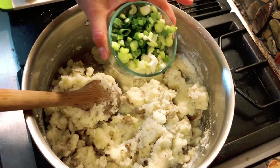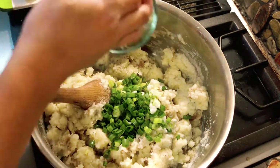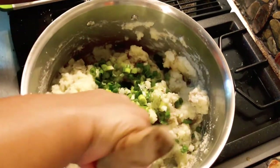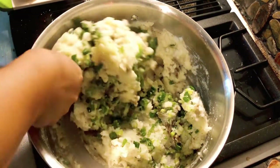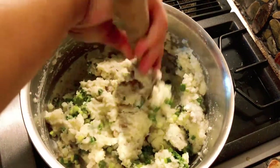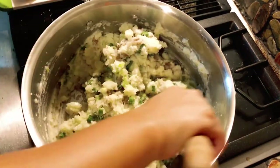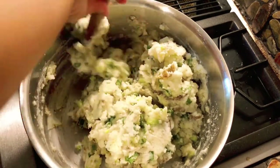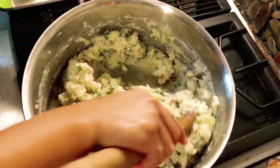Then I'm gonna add my green onions. I think I'm just gonna use one stick of butter so this is not gonna be runny, because I need this to form into like a bowl later. This is how it looks — my mashed potato. Now I'm gonna put this aside and start with my stuffing.